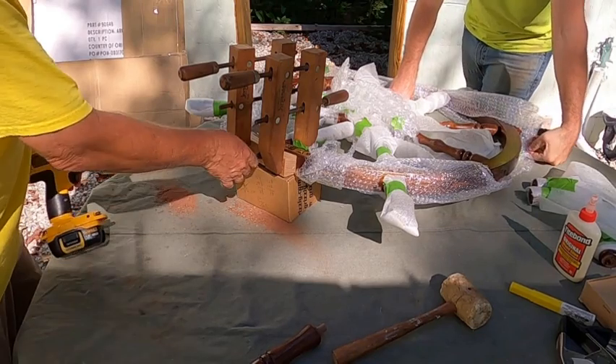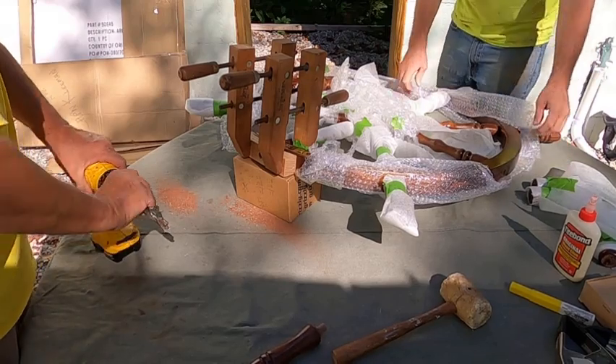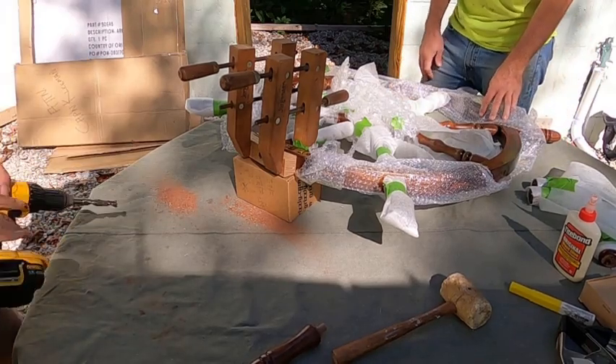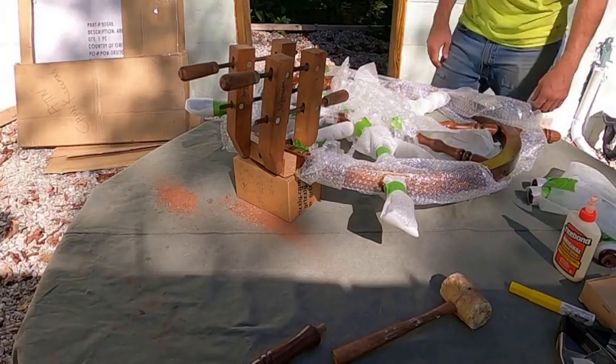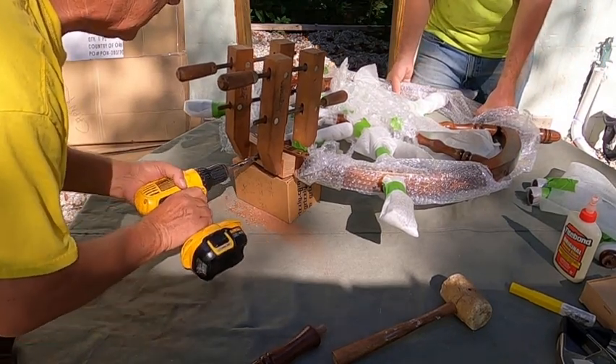One thing I like about these clamps is they're pretty universal — they adapt themselves to different angles really simply and easily. And on top of that, I got a whole bunch of them at a yard sale. You can't beat that. Let's get this last one drilled and then we can see what we can do about putting them handles in.